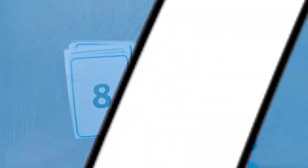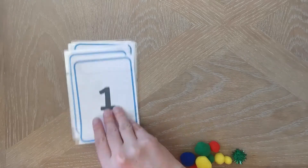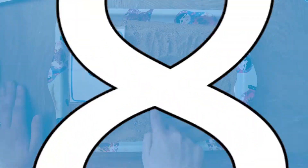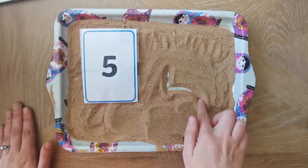Number seven, match the numbers on the card to some objects. Number eight, children can practice number formation by writing the number in sand using their finger.